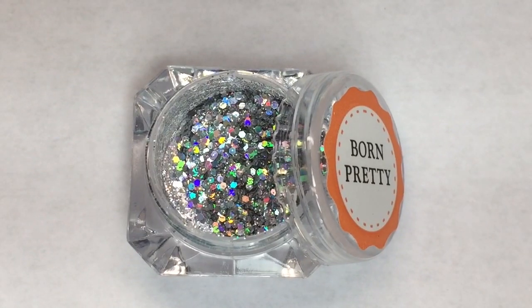The next thing in there was another little baggie and this is by Born Pretty. So we have holographic silver. I believe I do have something very similar to this from Born Pretty and I think I got it in a past Fearless Nail Art Box. This is really pretty. Look at all that holographic in there. And of course it did come with a little sponge applicator, so this is really fun.